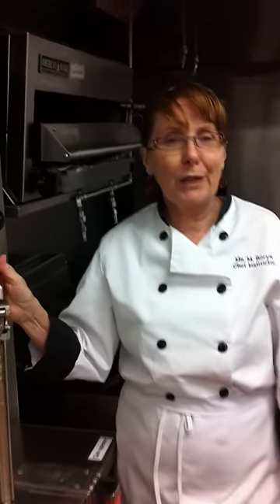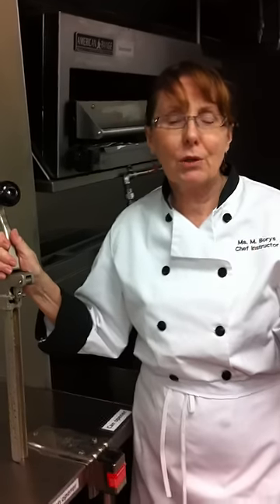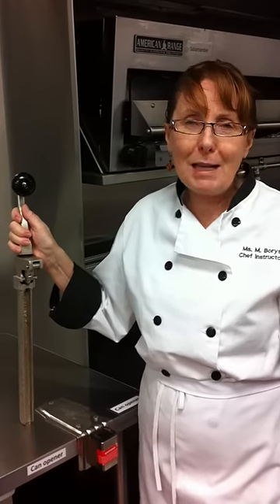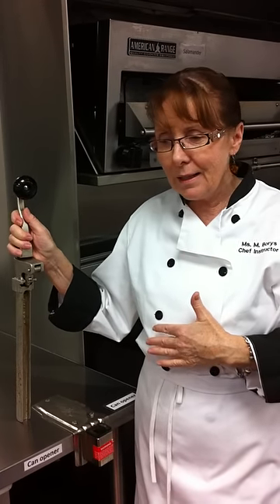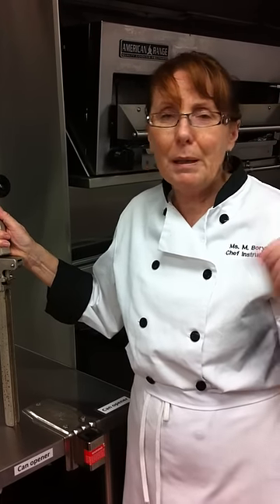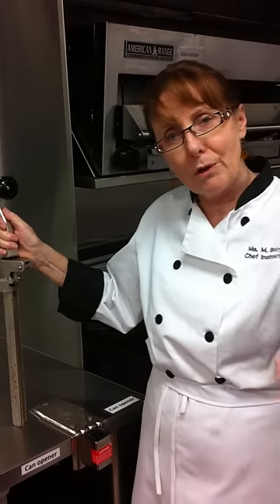Hi everybody. It's Miriam and welcome to Cooking Uncovered. Tonight I want to show you how to operate a commercial can opener. Now this is for my students at school, but this is a piece of equipment that's so useful but people get it wrong all the time, so I want to show you. Come on in.